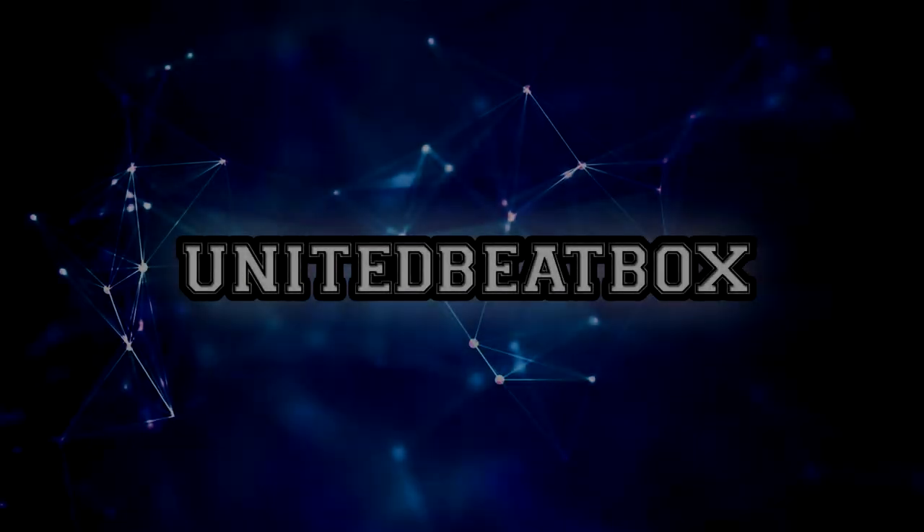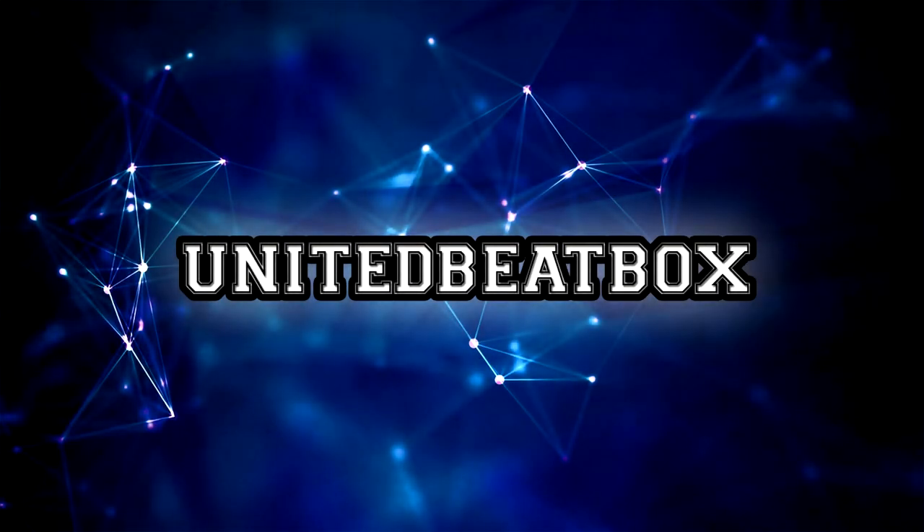What is up guys, this is United Beatbox and we have our sixth submission into our beatbox showcase series. This was sent in by Nom Nom — it's got a great laser beat styled kind of thing going on and it's just really unique. Hope you guys enjoy this video, remember to comment, like, and subscribe and I'll see you guys in the next video.